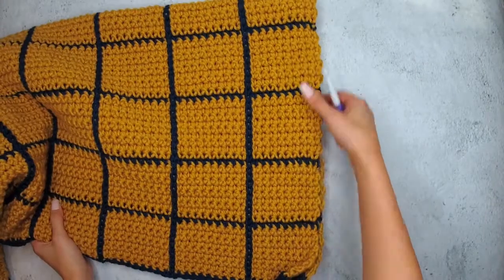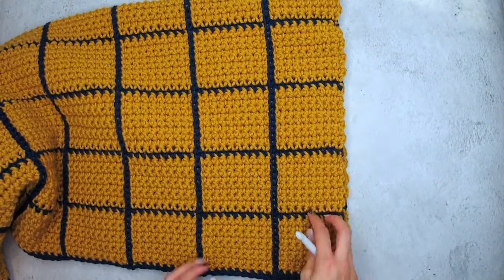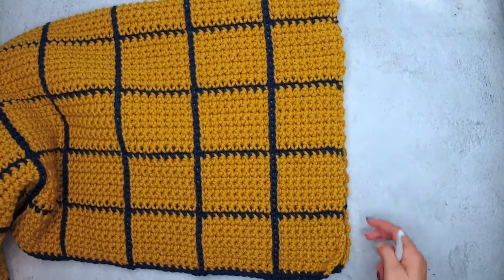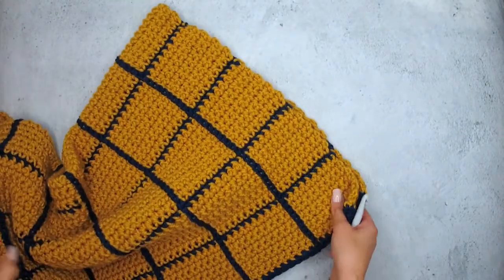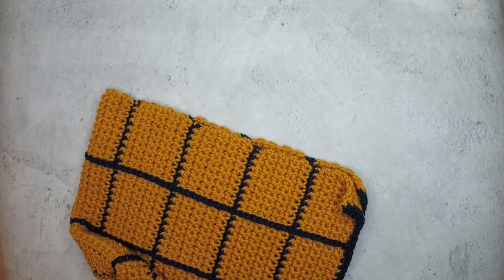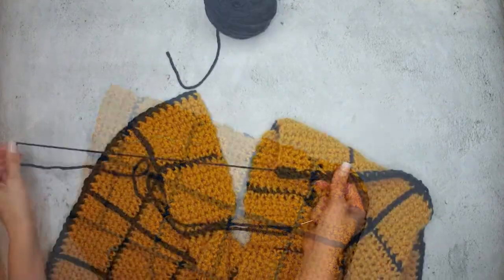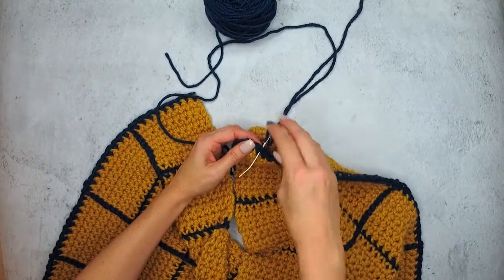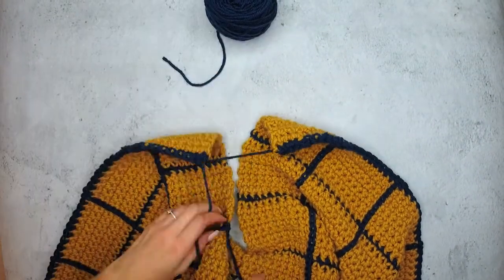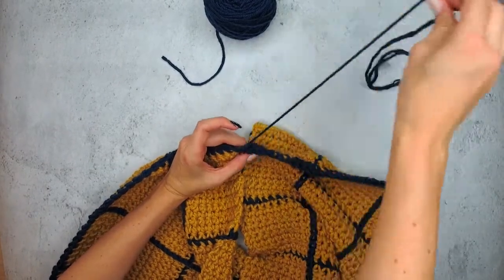Now that we have our beautiful windowpane fabric completed, we want to go ahead and fold this lengthwise. We want to create a seam on the side — we want to join them, but leaving a space for our arm at the top. So to do this, we will take the sides and we are going to stitch them together. I'm taking my yarn needle and I'm using the contrasting color here, but feel free to use the main color if you would like to hide these stitches a little bit better.